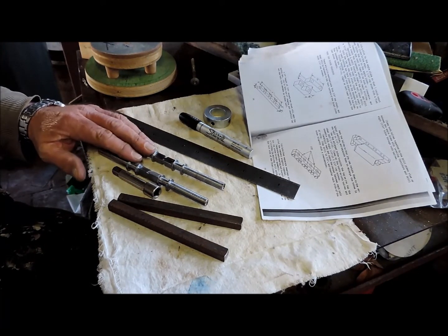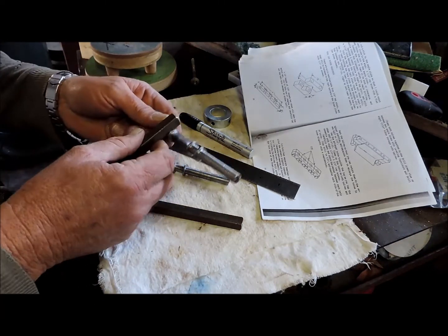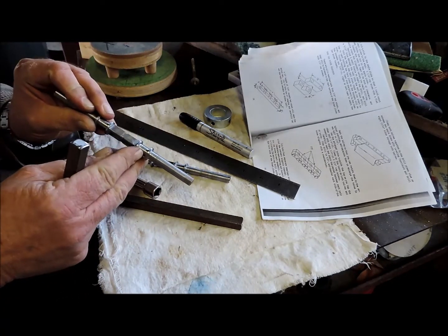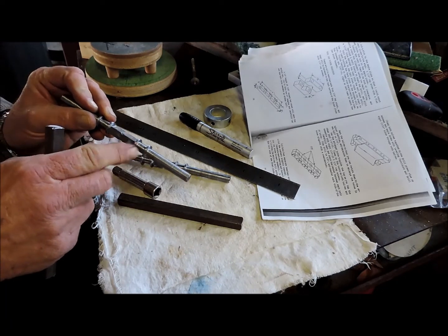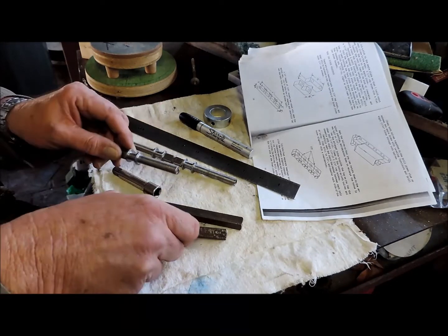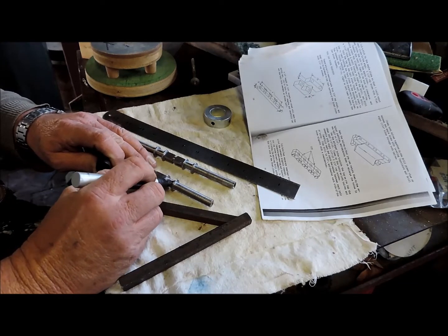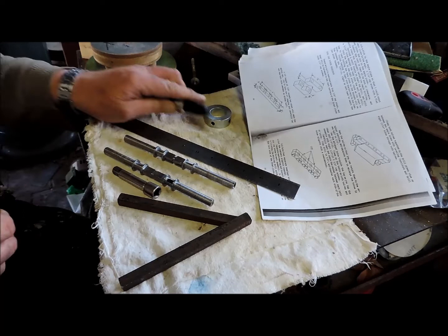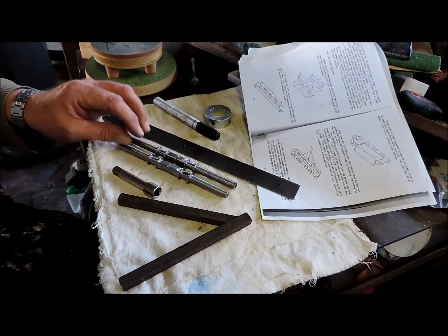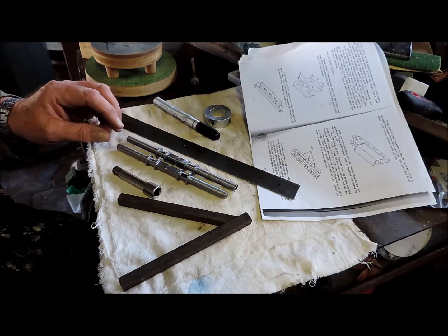For the moment, these two are finished. I have to clean up one of these journals because there's a slight shoulder in there which I didn't realise — mainly because I'm blind. I should mark that. So that's the one I have to clean up. Those two are done — that's all I'm going to do to these for the present moment. I didn't cut them in half just in case I needed to do some machining. Cutting in half is last.